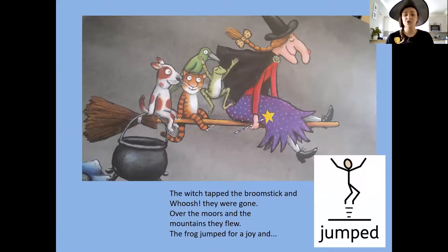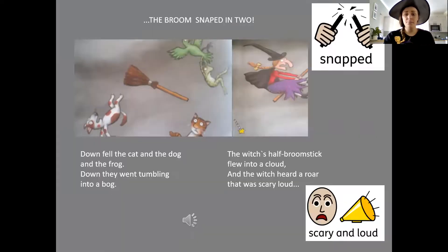Over the moors and mountains they flew. The frog jumped for joy and the broom snapped in two. Down fell the cat, and the dog, and the frog — down they went tumbling into a bog.